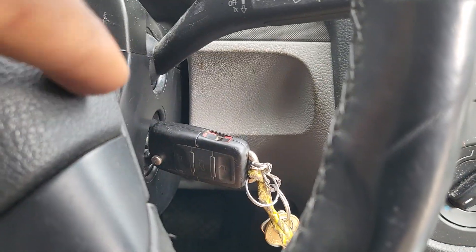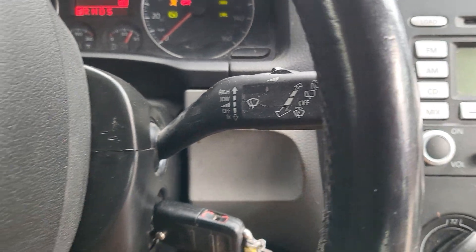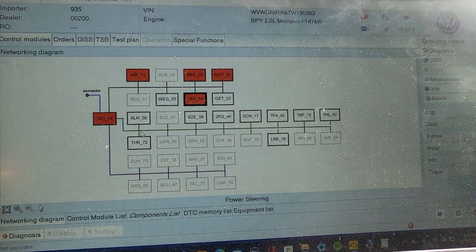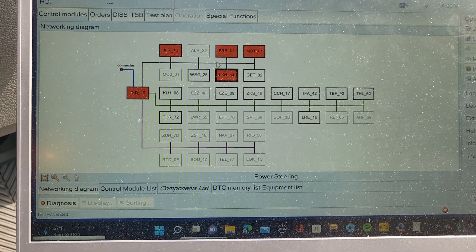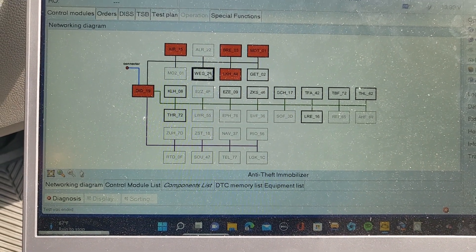But if you start it with the original donor key, you may lock the system. Right now I'm finished with the ignition. I want to see if I'll be able to program the remote. Let me see if I can program the remote.